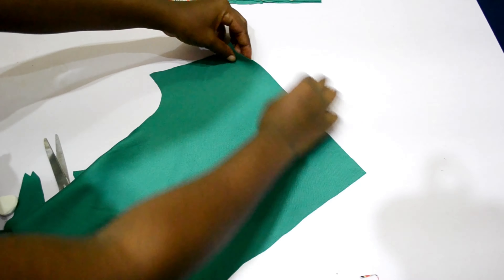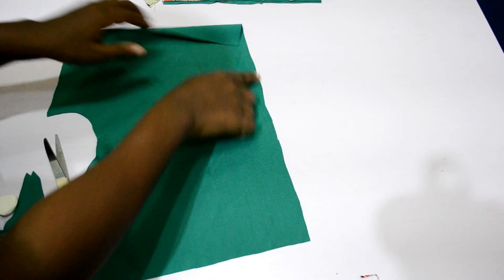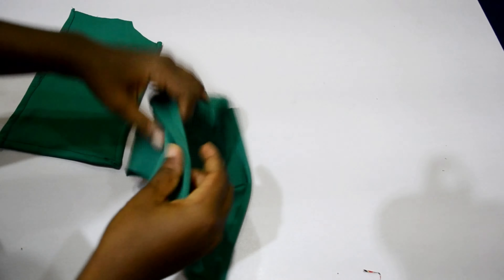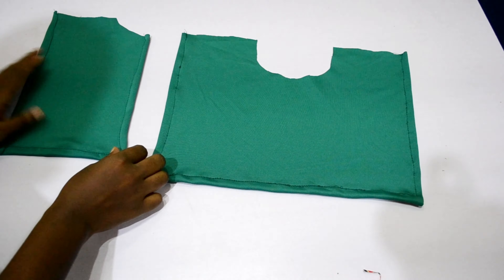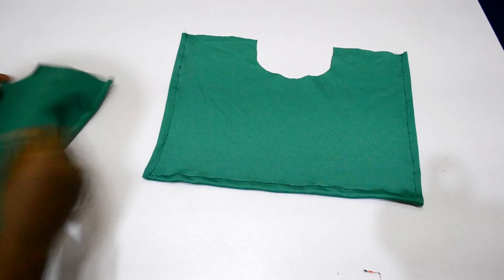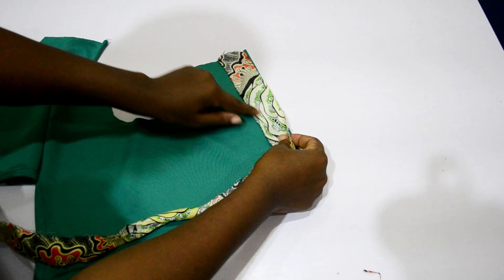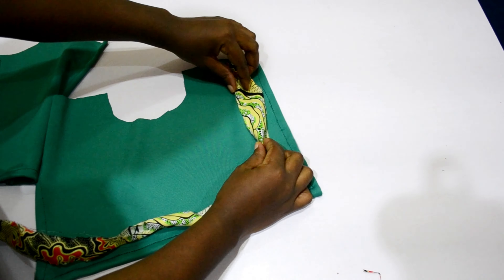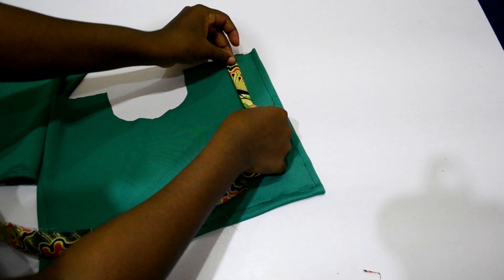The next thing is to fold in the raw edges on three sides of the plain fabric — the shoulder side is not included. I do the same for the back cape piece. Then I attach the anchor fabric we're using to make the tie, on this plain cape, just like I did on the gathered side.